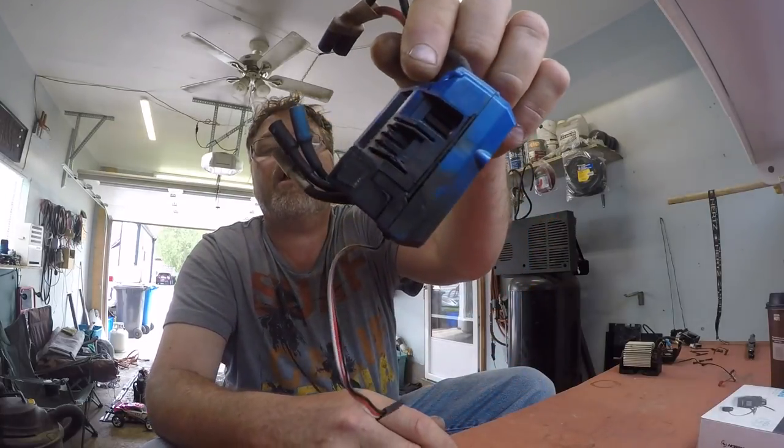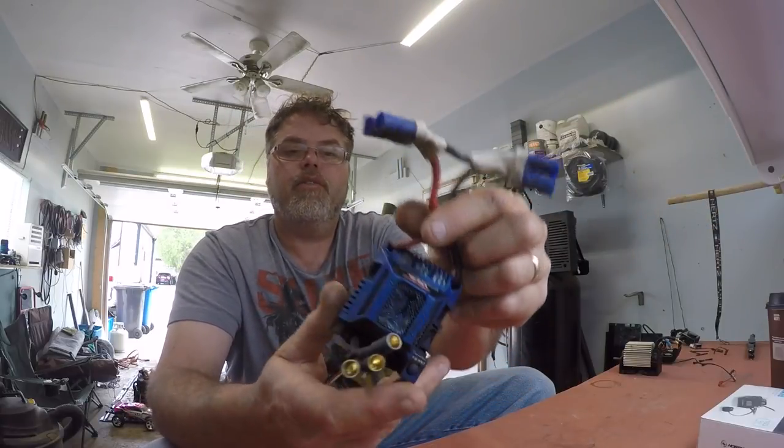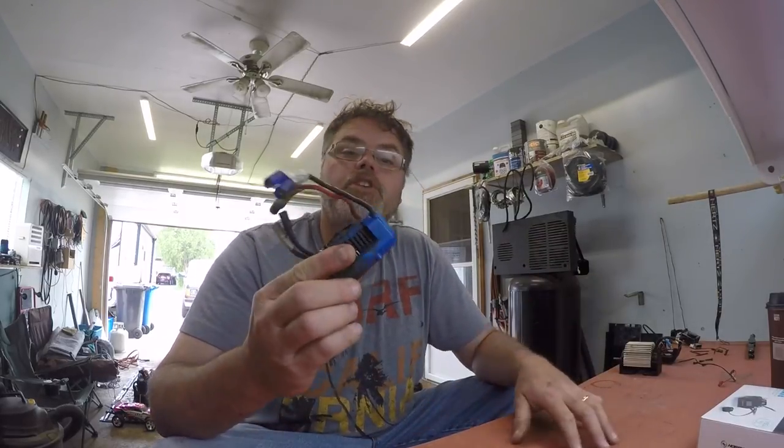We'll start off with good old Traxxas here. The ESC blew the side right out of her — just dickered it is. So I called Traxxas and they said their electronics are lifetime warranty. I said I need a new ESC for the old X-Max 8S. I've been running her for a few months on 8S, no problems. Threw some old 6Ss in her because my batteries were dead and she blew up.